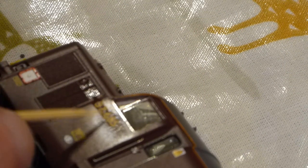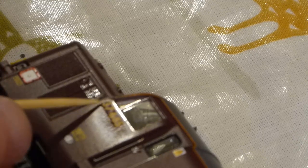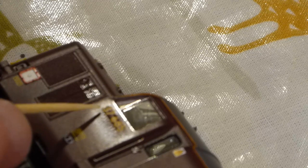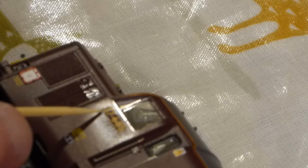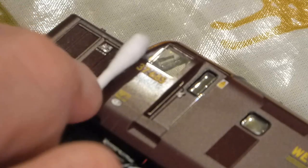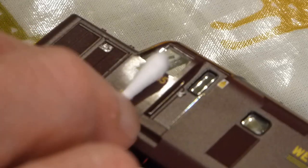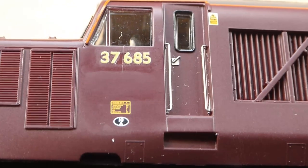The Railtec transfers have a really thin carrier film so they're delicate to work with. Using a cocktail stick — nice and soft — minimises damaging or tearing the transfer. We gently move it around, get it into position, and take our time. The first press is quite light so we don't move the transfer, then we give it a couple of runs over with a cotton bud to smooth out the air, and leave it to dry. We've also removed some of the carrier film between the 7 and the 6.